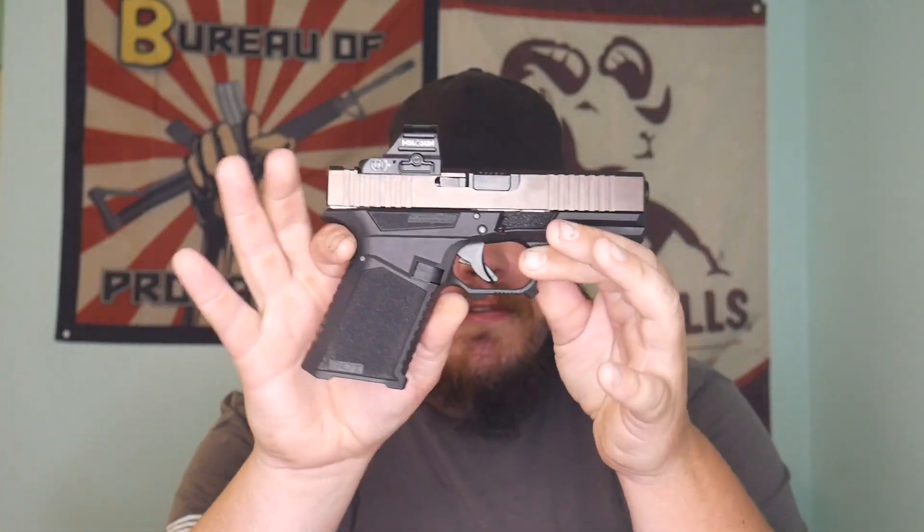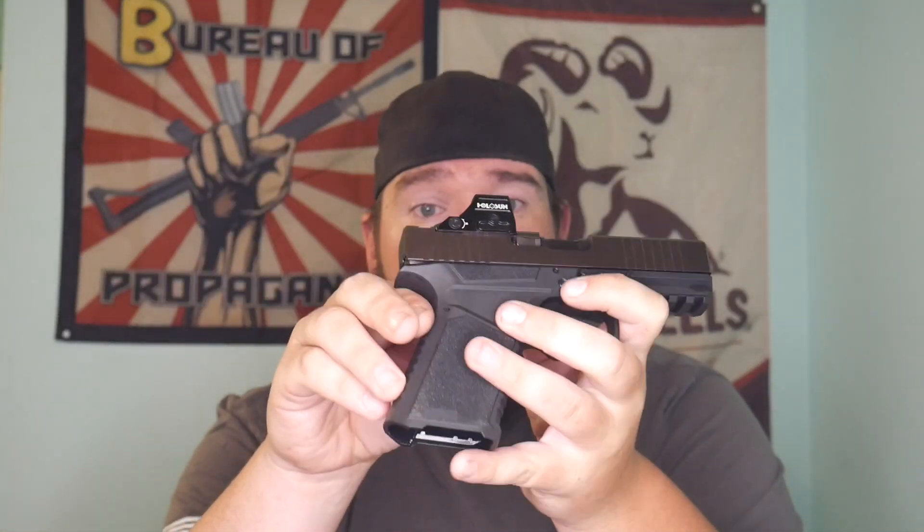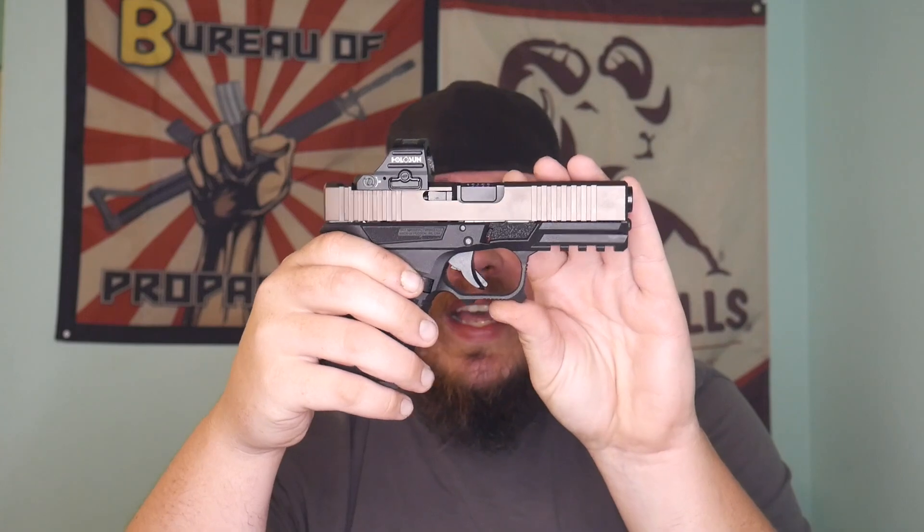I'm hopefully going to do some more stuff with this gun. Obviously I need to get suppressor height sights. I don't have the Streamlight TRL-1HL on here at the moment because it's on another gun — I'm swapping around to see what I like, but I do like the TRL-1. That Streamlight light is one of my favorite weapon-mounted lights for pistols, so I would definitely recommend that.